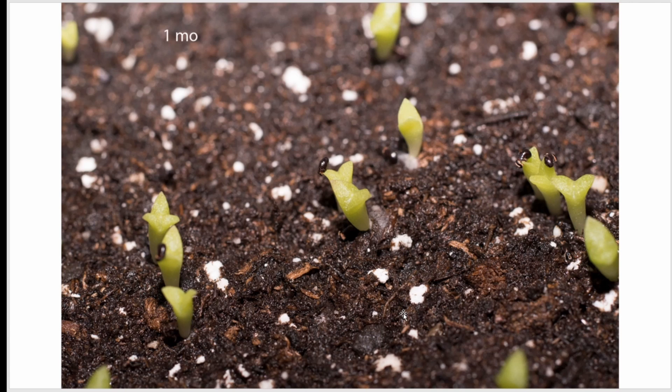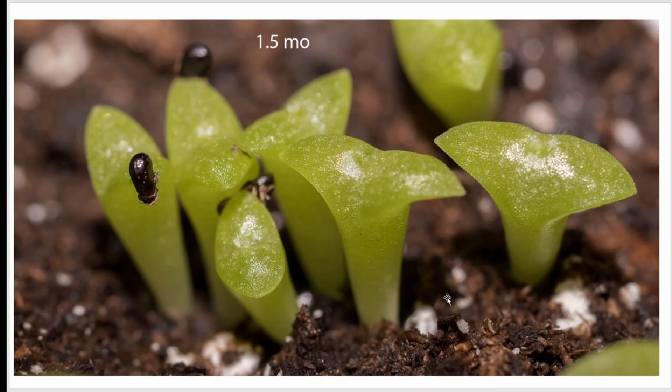I have to believe that if these sprout and the quail find them, they just gobble them up. After about a month and a half — nice view with a macro lens — you can see that the seed shells on some of them are still stuck to the growing tips of these little saguaros.